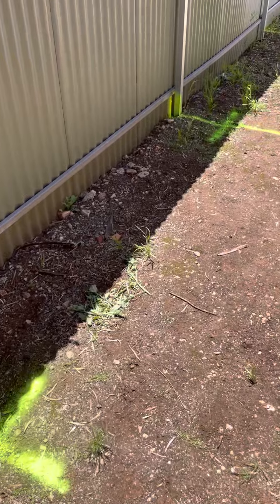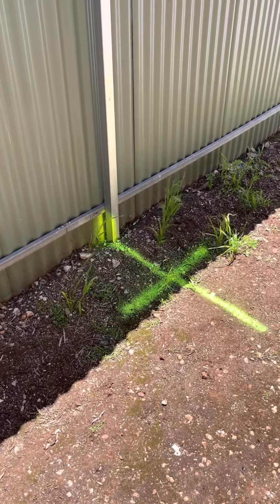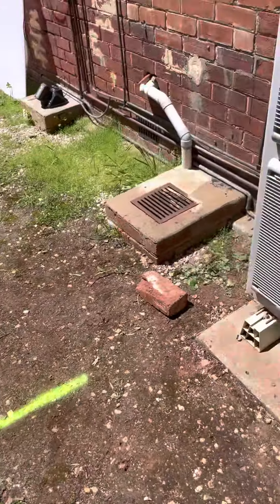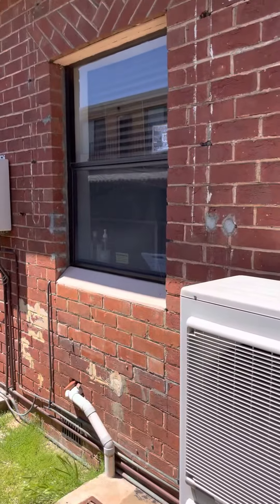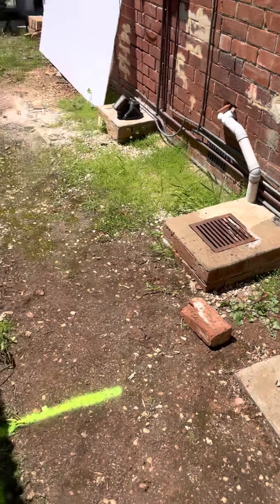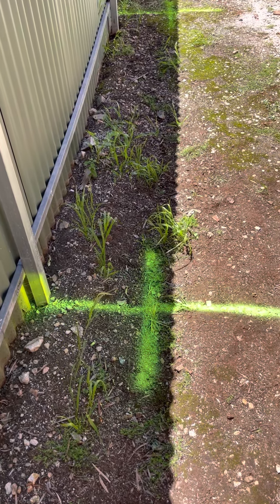Further down the drain, we've got another junction — it's a little bit shallower, and that's picking up this 100mm gully, which is picking up the kitchen — the 50mm drain discharging to the gully — and then going to this junction a little over a meter deep.